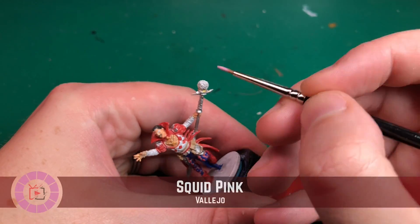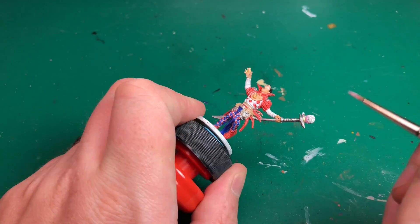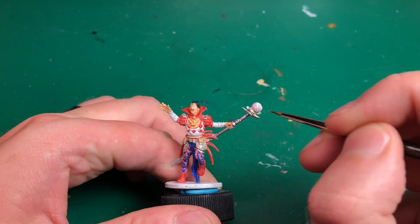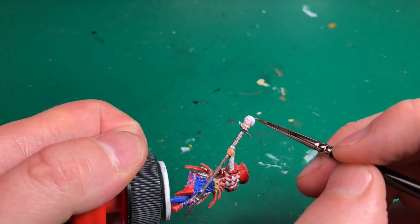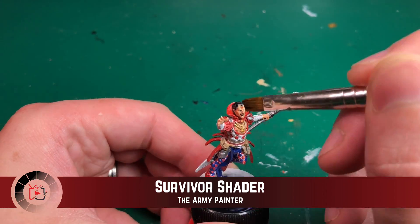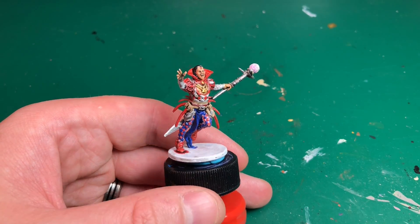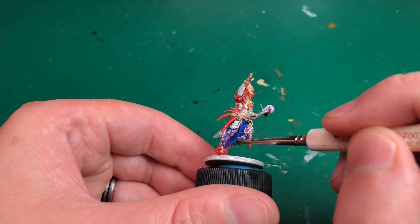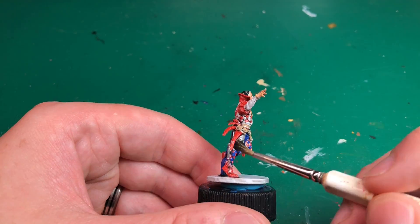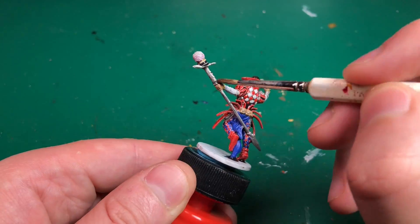We're going to use Dead Black to paint in his hair and mustache. Squid Pink I'm going to water down a huge amount — basically turning it into a wash, probably 90% water and 10% Squid Pink — and blend that from the bottom of the orb upward, as it looks a little pink in the artwork. After that, Survivor Shader — I'm just going to use one shader over the entire model to make those diamonds really stand out and blend everything together.